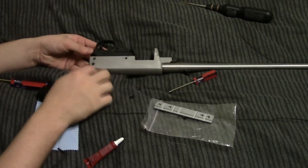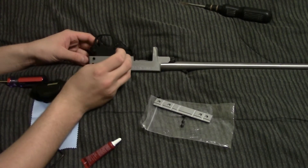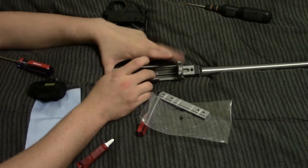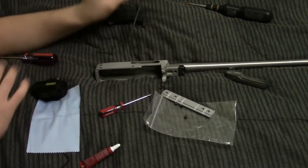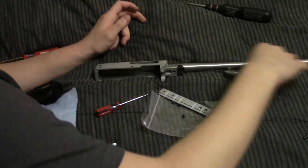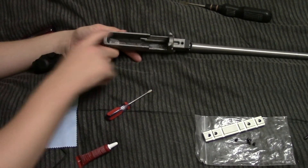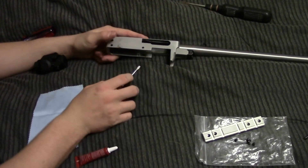Alright, so I've got the stock off. Now it's just time to pop off the trigger group and get the bolt out, which is just these three pins right here that I'm going to push out with the screwdriver since I don't actually have a punch. Okay, so now the bolt is out as well as the charging handle. By the way, I have not cleaned this rifle since my last range trip, so I'm going to clean it now while I have it apart — just so that if I get any Loctite drip down here, it'll be really easy to clean off instead of getting mixed with all the gunk.